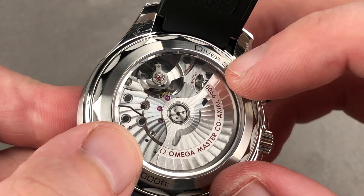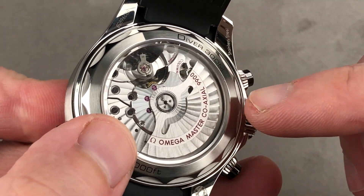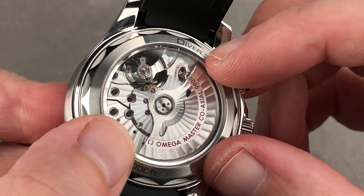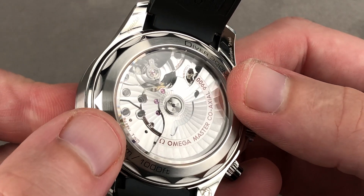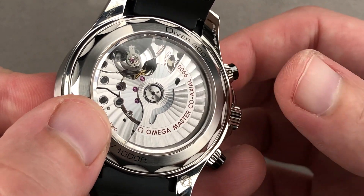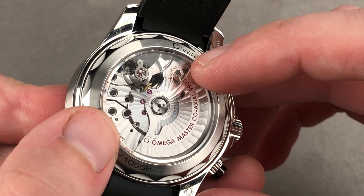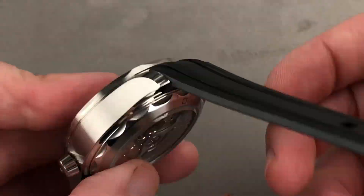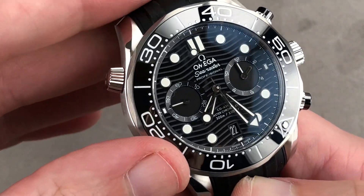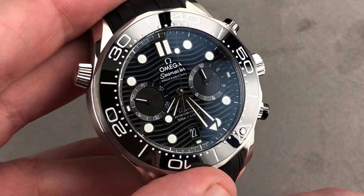It meets COSC standards, yes, but goes beyond. It's tested in six positions — not COSC's five — and tested as a fully cased-up watch, not COSC's bare movement test. The METAS Master Chronometer test, developed in conjunction with the Swiss Federal Institute of Metrology, includes water resistance, anti-magnetism, winding efficiency, power reserve, and chronometry tests. This watch has all of that, with the co-axial system developed by British independent watchmaker George Daniels, giving this mass-produced product a little bit of independent high-horology cool.